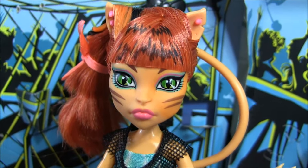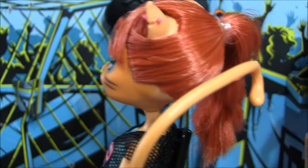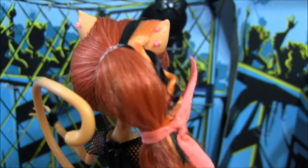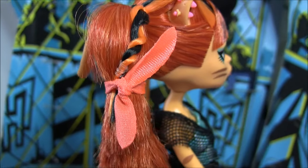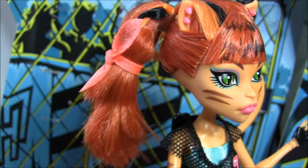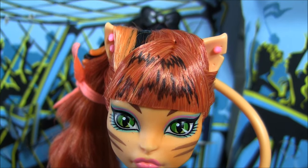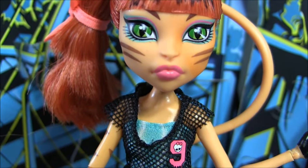Beginning with Toralei — she's got black squiggly lines in her bangs, and I'm going to give you a 360. She has long hair this time, so be sure to leave in the comments whether you like her hair long or short! She's got an orange and black streak that twists into her elastic, and an orangey-pink tie in her hair. For her earrings, she has basic pink studs, and her makeup is green and pink with a pink lipstick.